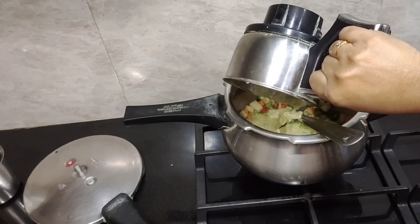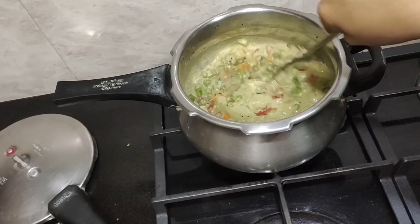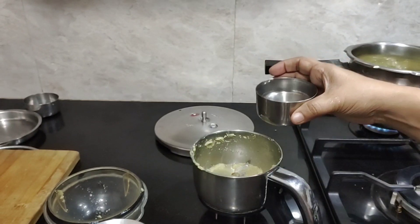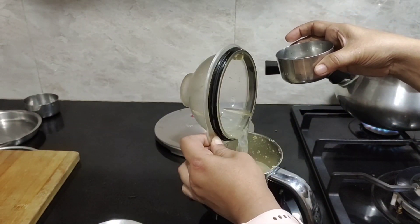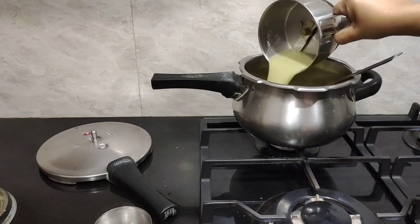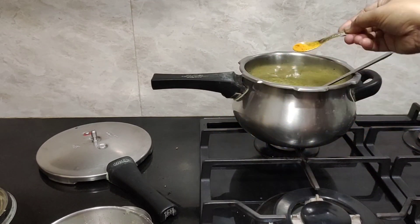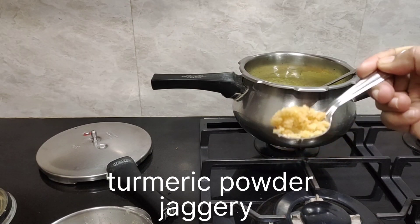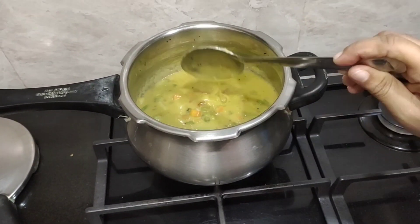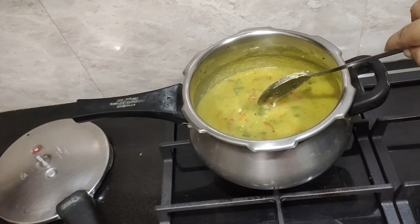Now I'm going to add this ground paste — I've added a little bit of water to it. I'm going to add a little more water and mix it well. Add one bowl of water to the jar and rinse the jar as well. Add half a teaspoon of turmeric powder. I'm also adding a little jaggery — this is optional. Check the consistency; it is thick, so I'm going to add a little more water — one more bowl of water.